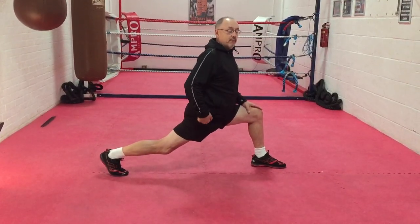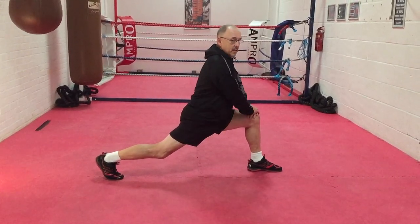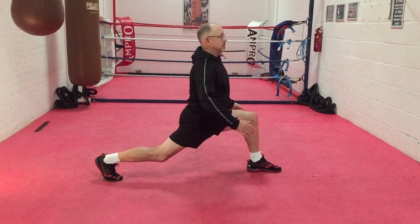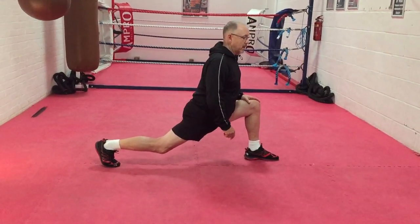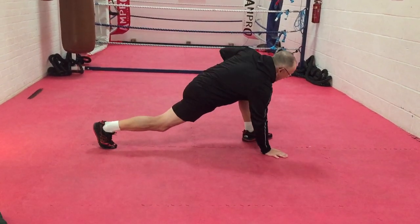Then drop your hips into it. Next part — think of a bowl of food — you'll feel it here on the hip flexor. Again, don't go past 90 on this. If you need to start here initially, that's fine, but really what I want is for you to be in a position where you can actually drop into it and feel it in that position.